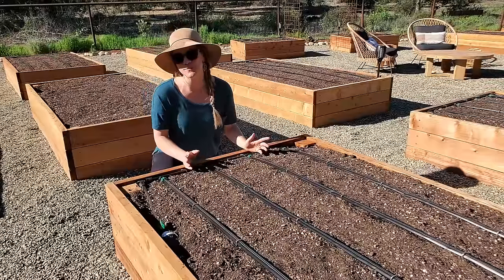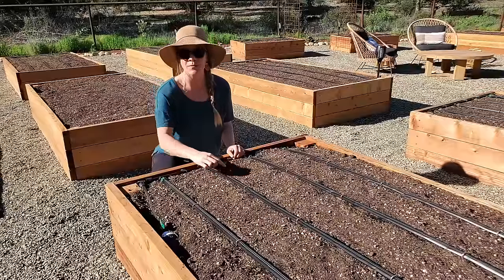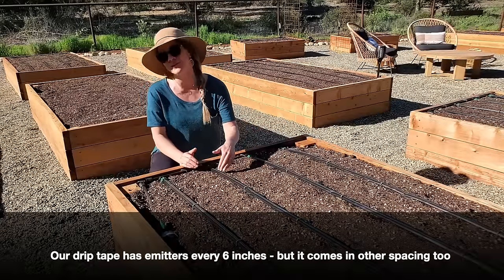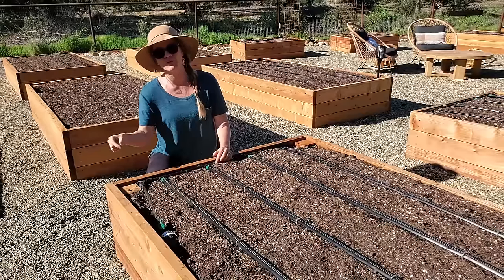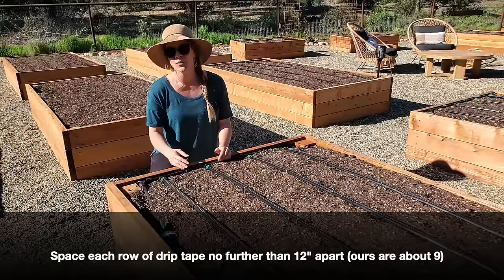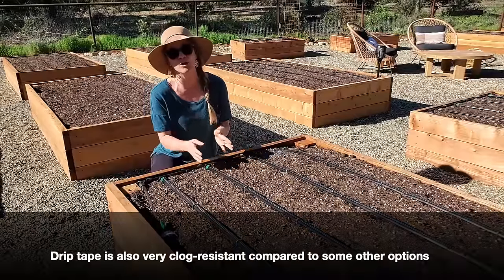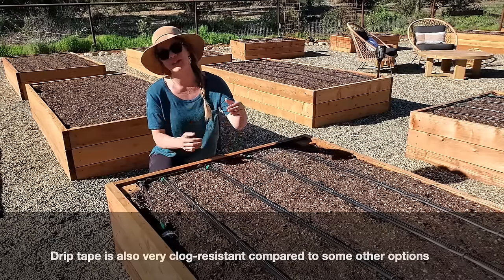Drip tape is essentially a flattened version of regular drip tubing with drip emitters pre-installed. We chose drip tape because we liked the spacing it offered — emitters every six inches. Other drip tubing options have emitters nine, twelve, or even twenty-four inches apart, which is great for larger plants like tomatoes or peppers. But since we also grow a lot of root veggies and closely-spaced plants, we really liked that six-inch spacing.